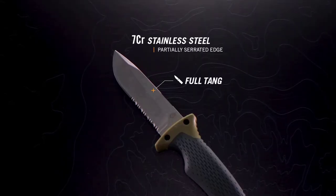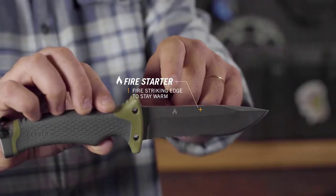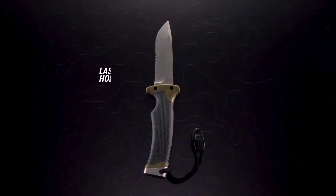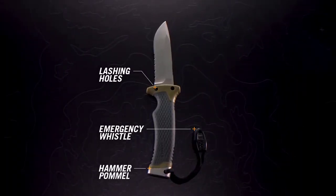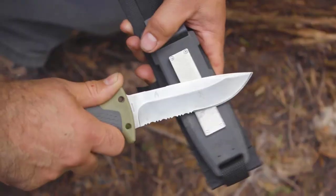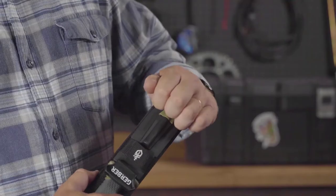The full-tang blade has a partially serrated edge to handle a multitude of tasks and materials. Warmth isn't an issue, with a fire striking edge that pairs with the included ferrocerium rod. Long-haul days call for comfort as well as function. A rubber overmold handle reduces hot spots, lashing holes keep the knife secure, and an emergency whistle could save the day. The sheath not only houses the knife safely, it also includes an integrated sharpener for on-the-go touch-ups. The ferrocerium rod snaps into the sheath until called into action.